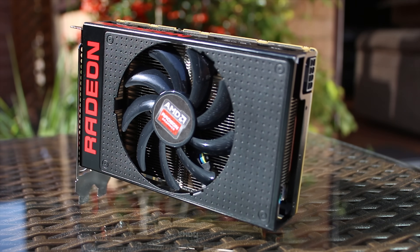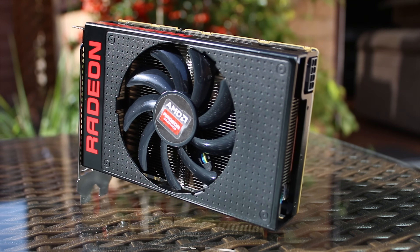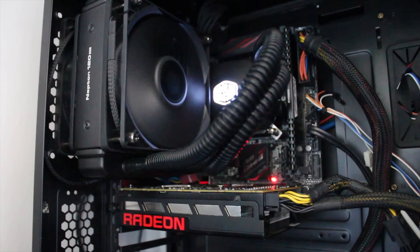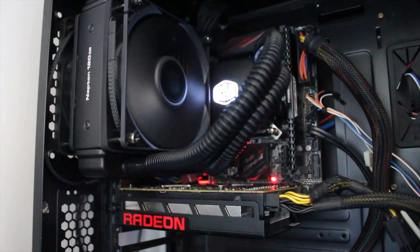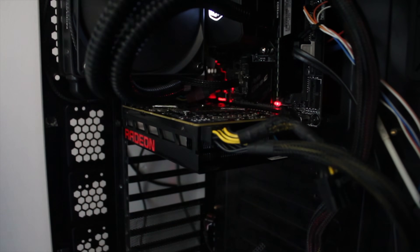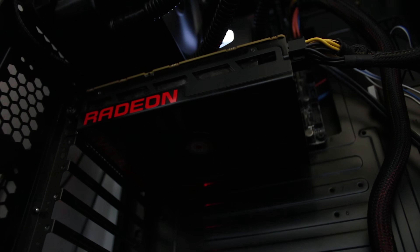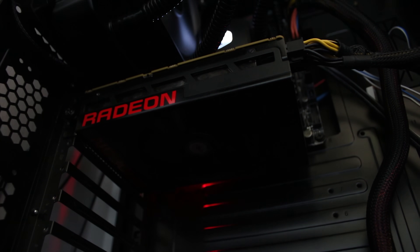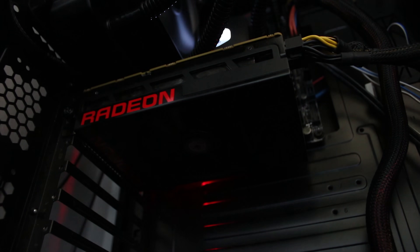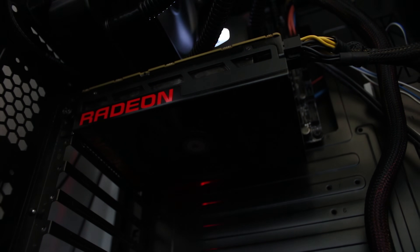It just looks amazing — I'd want this in my system even if I wasn't running an ITX build, which is kind of the whole point of this card. Here you can see the i5-6600K and the Asus Pro Gaming ITX board, which fits very nicely with this graphics card. Ironically, I'm using it in a full-size ATX full-tower case, but if you're looking to build a small, compact but incredibly powerful system, these are the kind of parts I'd go for.